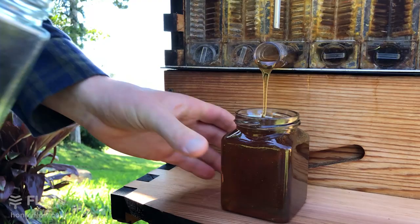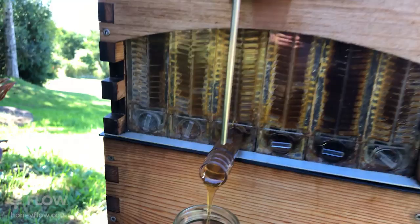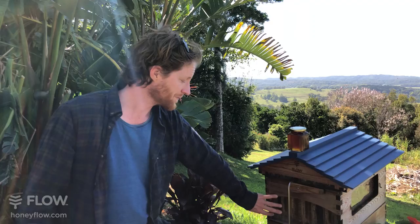Alex wants to know: how many harvests can you do with the flow frames? It depends on the strength of your colony and the season. If you've got a lot of flowers and a really strong colony, your bees could fill the whole box again in as little as a week — that's unusual, but really fun when it happens. Like any form of agriculture, what's going on in the environment will affect how much produce you get. It can be many months, and you might not even get a harvest that season. Some parts of Australia are really dry right now with not much flowering, so it can be really quick or really slow.